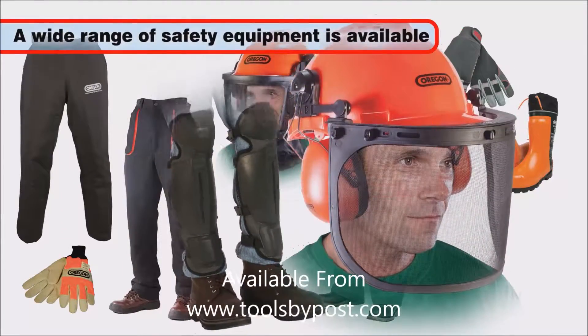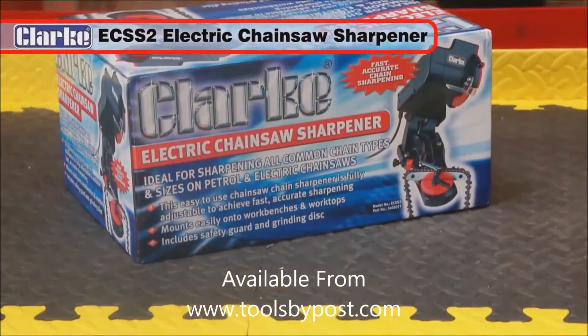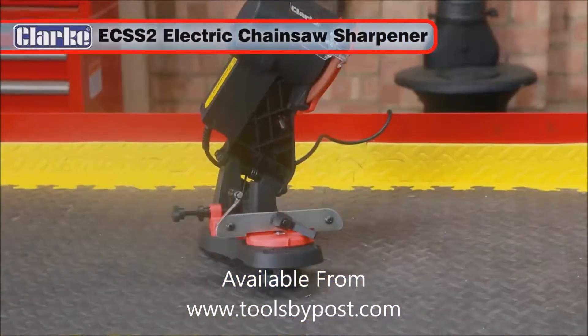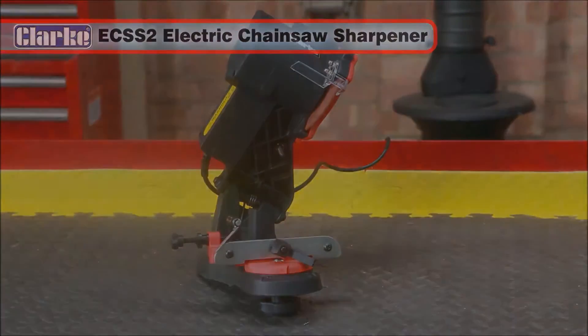These are also available from your Clark stockist. The Clark EC-SS2 electric chainsaw sharpener will give you and your chainsaw many years of productive use.